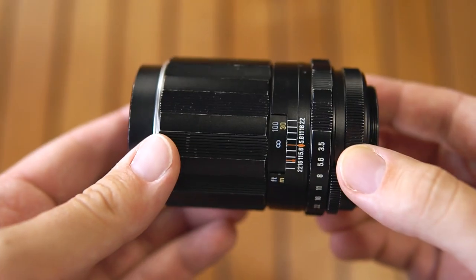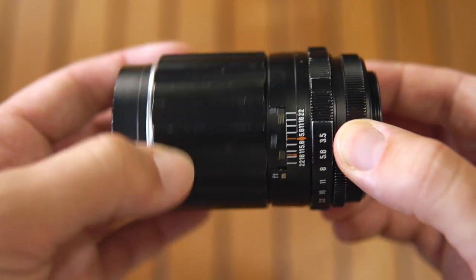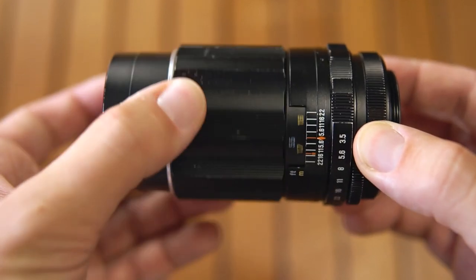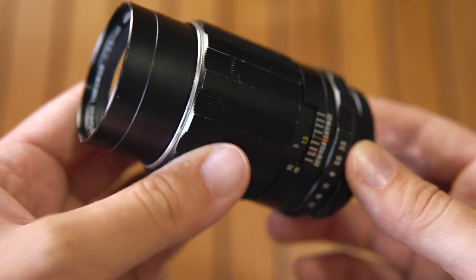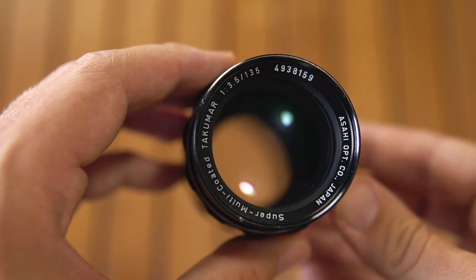The lens is made of metal. It weighs around 330g. It is 88–103mm long and has an external diameter of 58mm with a 49mm front thread.